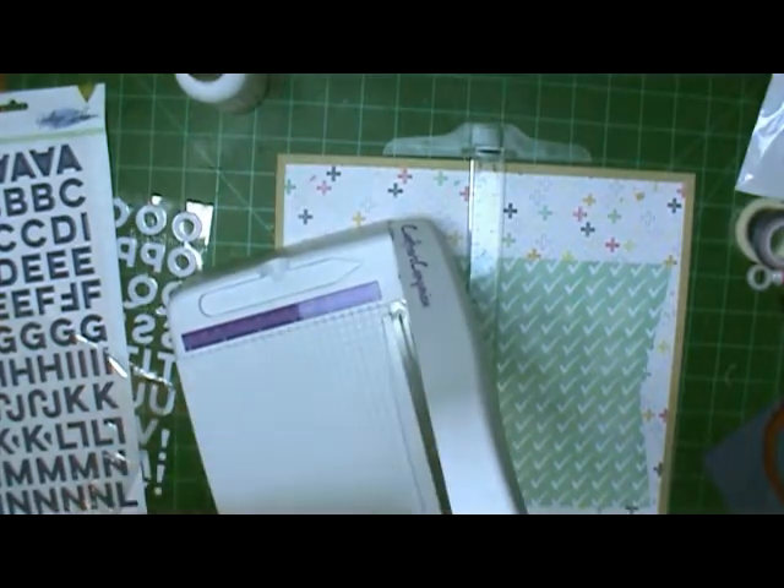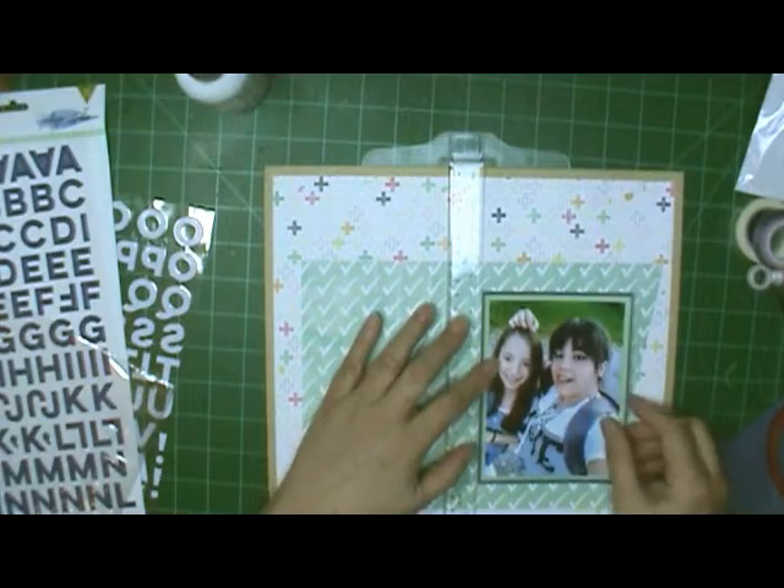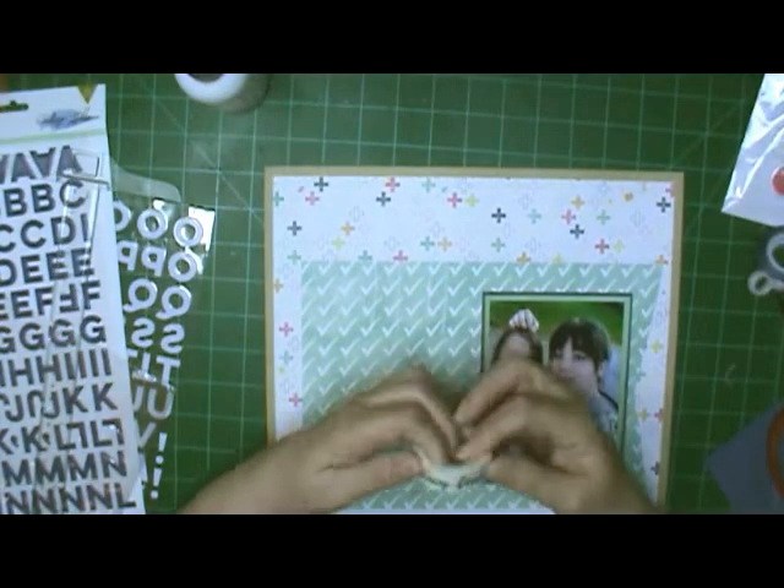The 'High School' part is going to be with these letters — they're from Pink Fresh Studio, Indigo Hills. And I'm going to use those little blue ones from Paige Evans' collection for the other words. The colors on those two are really close to the same, so they went really well together. I love using those Paige Evans ones — I don't have any of the other colors yet, but I got these at Hobby Lobby, and we do have a Hobby Lobby in town.